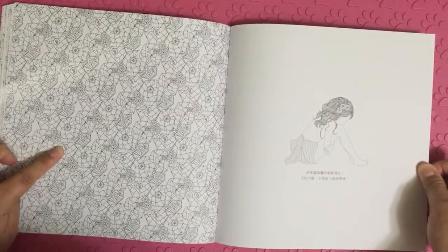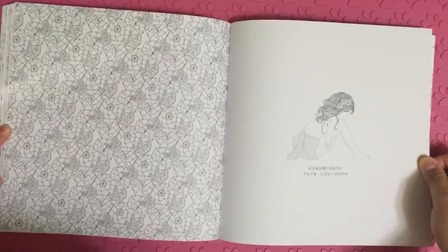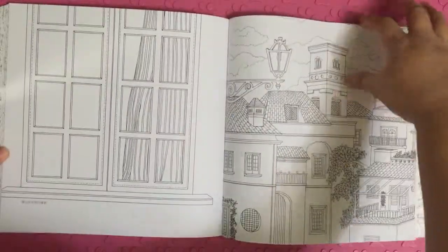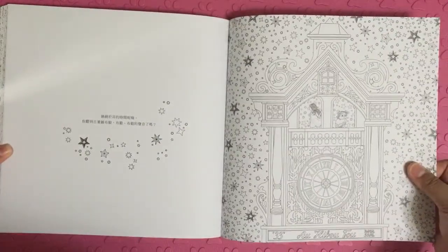I'm not sure about this page. What am I looking at? It looks like buttons with flowers and patchwork.